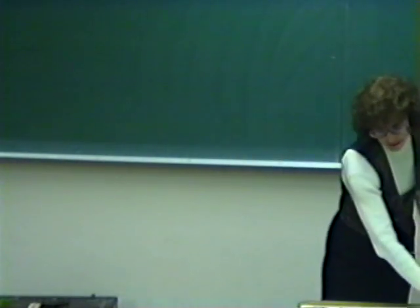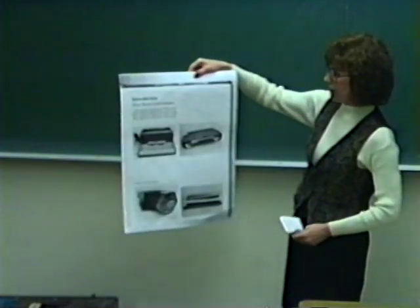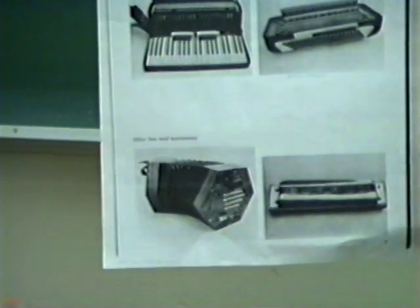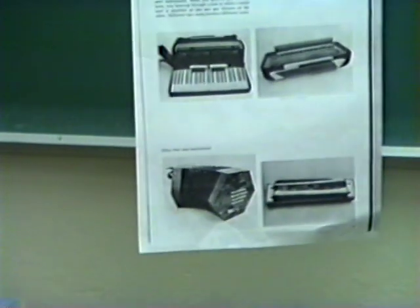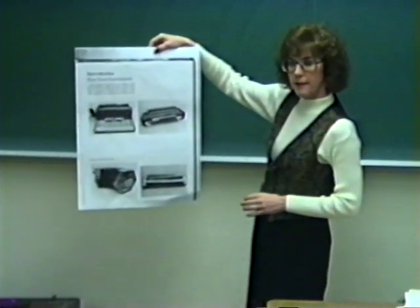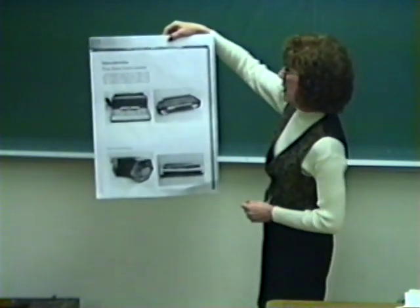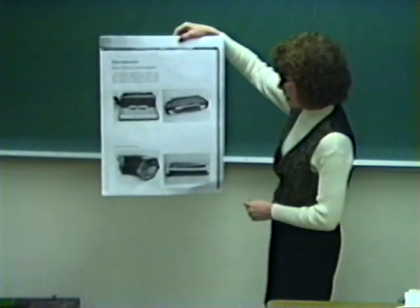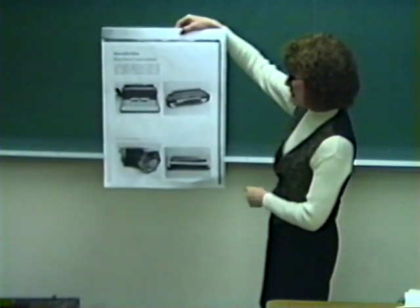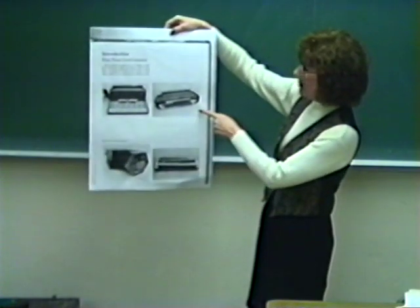Now I'd like to explain a little bit about the mechanics of the accordion. The accordion is a free-reed instrument. When you push or pull the bellows, you force air through a hole, and there are reeds in there that vibrate — that's what creates the sound. Different sized reeds produce different tones. These are examples of three other free-reed instruments: a concertina, a harmonica, and a button accordion.